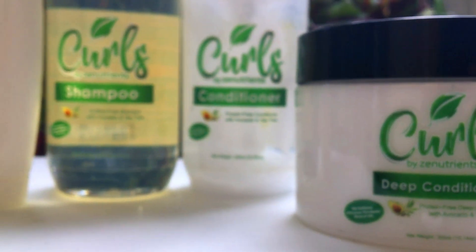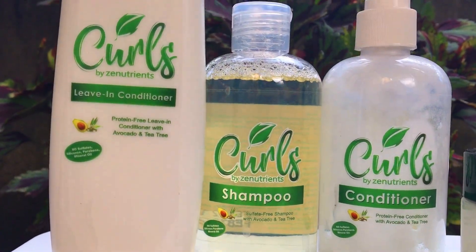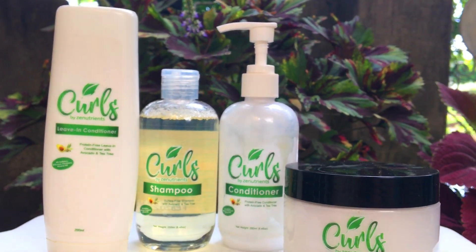Hindi ko pa nasabi kanina na low porosity at type 2A yung buhok ko. I'll explain more of this in my next curl-related video. But basically, porosity is hair's ability to absorb and retain moisture, while type is according to the curl pattern. By the way, all the products that I used are from Curls by Zen Nutrients. They are the first Filipino-made curly hair range, and all their products are natural, cruelty-free, at walang sulfates, parabens, phthalates, silicones, or proteins.